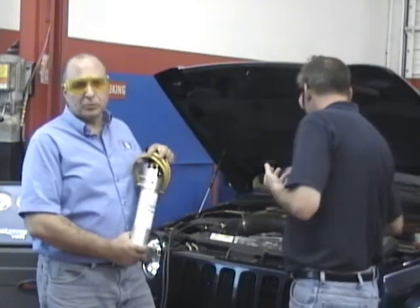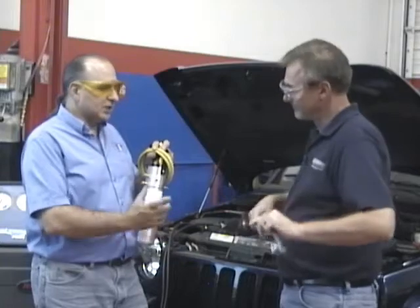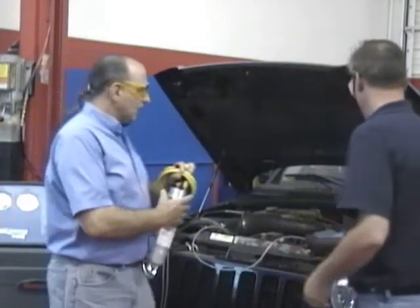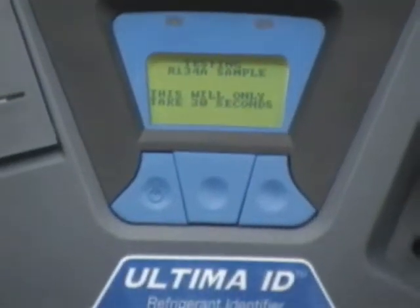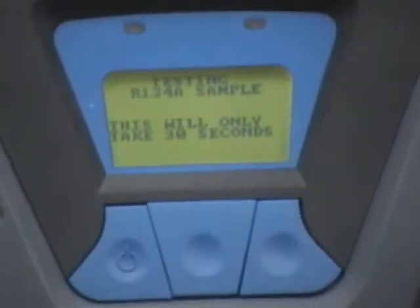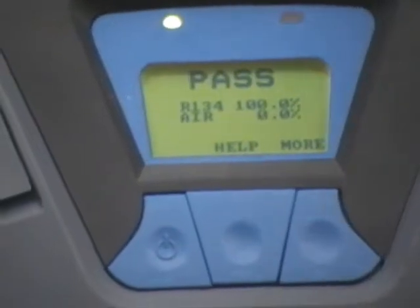By the way, this is very reasonably priced. You can get the AirSep stuff from quite a few different places - it's something you should have for protection. He's going to hook this up to the car. He's on the low side now, a reading is coming up. When you test the refrigerant in the car, with this particular model and several others from Robin Air and others, you can do R12, R134A, some will do R22, and so forth. This particular model, you pick R12 or R134A.